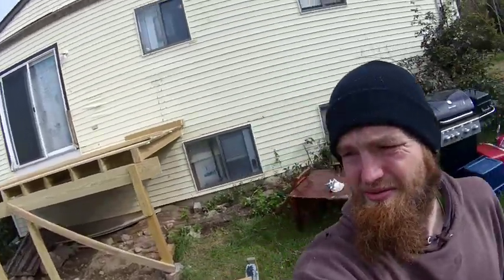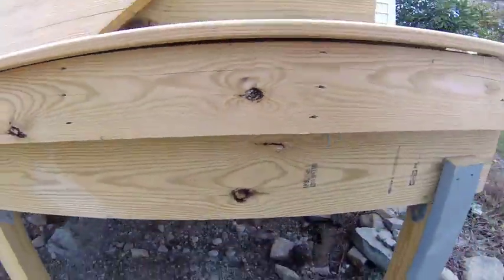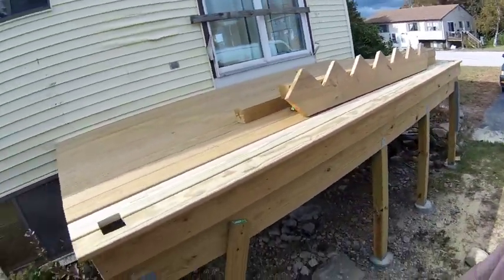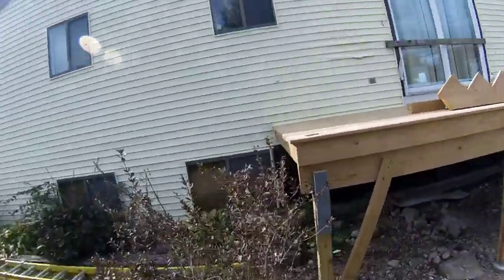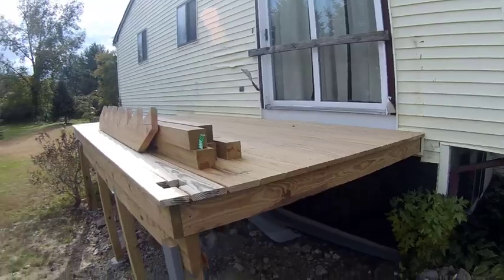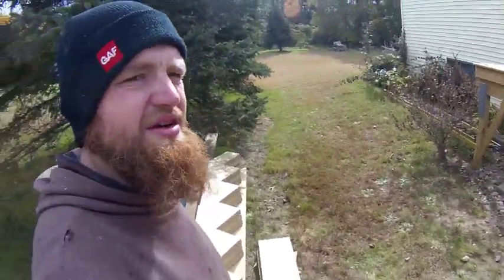Hello guys, this is Luke Shields from Shields Property Services — I'll give you a trick. I'm not going to do anything over here other than cut a couple pieces of wood. I'm going to cut all these stair treads, or stringers. They haven't cut the treads yet.